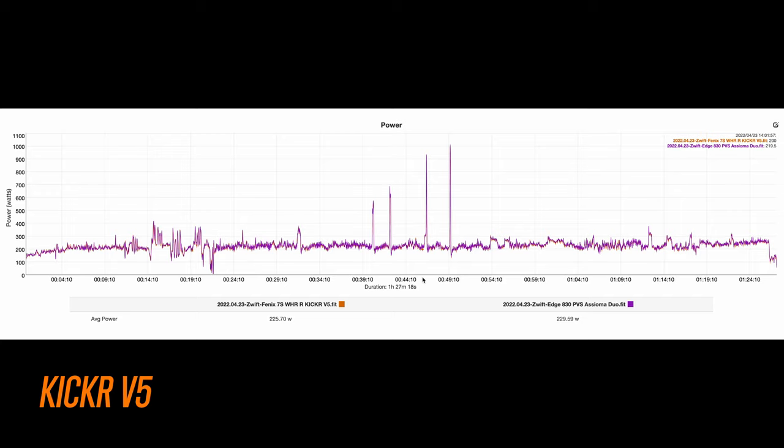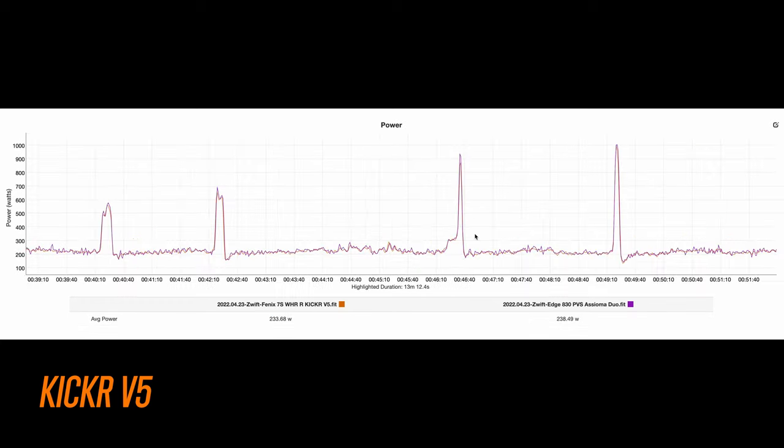Here's a recent ride on Zwift, and this time it was a little bit farther off compared to the Favero Assioma Duo pedals, but still within range if we take into account drivetrain loss — power collected from pedals will generally be the highest since that's the closest point of contact to your body, where the trainer is a little further down the line. Looking at the sprints, things looked pretty good on the first sprint, there was a little variance on the second and third, and the last sprint it basically nailed it.